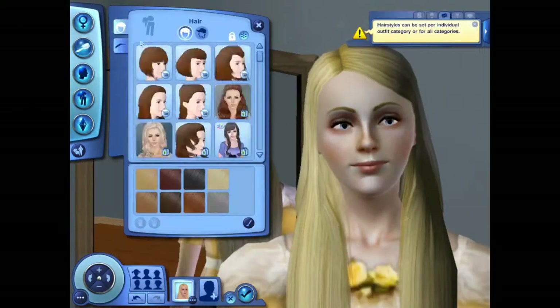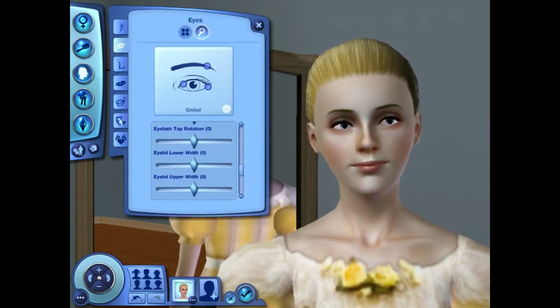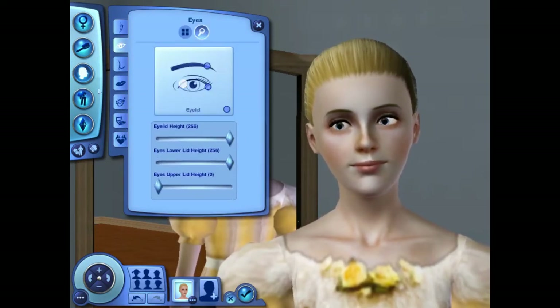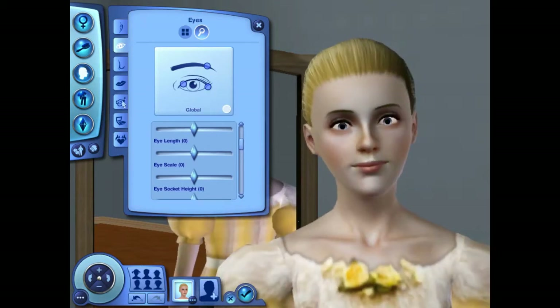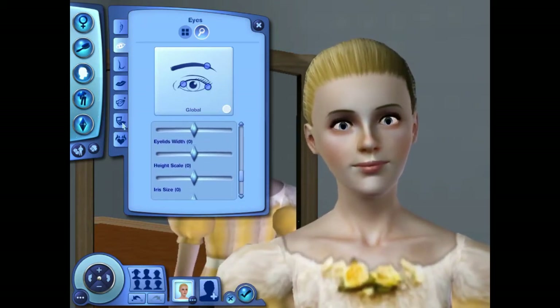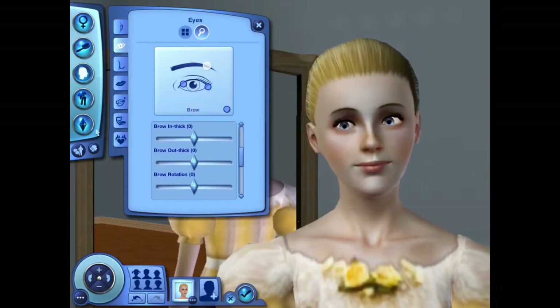Hello everyone, this is Rosie with the second video in my Disney Princess Create-A-Sim series. As you can tell from the title of this video, this is Cinderella from the movie Cinderella. And as I said in the Ariel Create-A-Sim video, she does come out looking a bit cartoonish, but I think that's okay, because my goal was to get as close to the movie as possible, and I think I did a pretty good job with that.